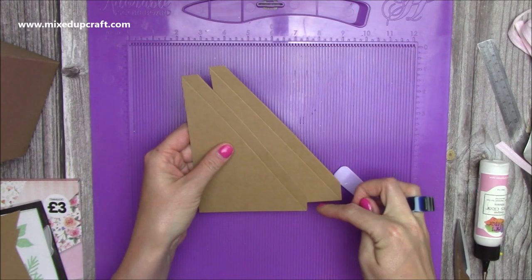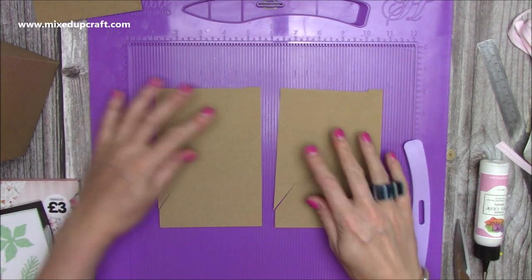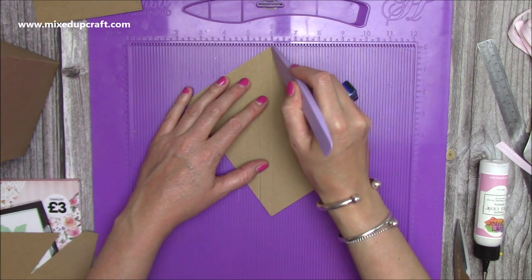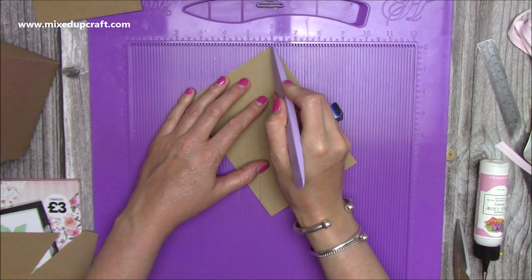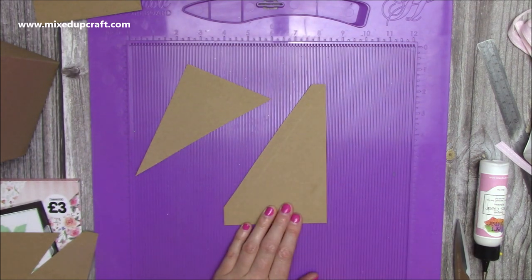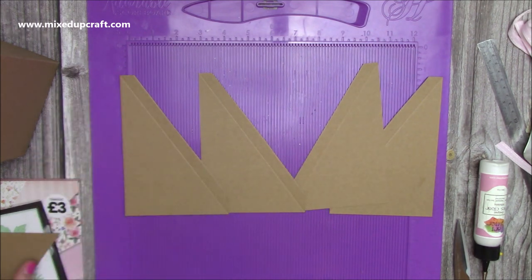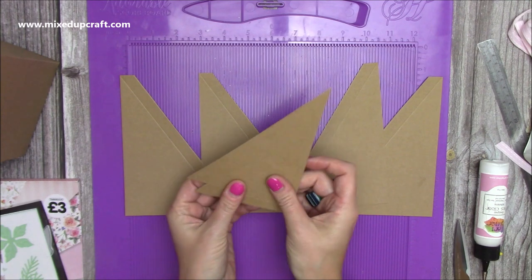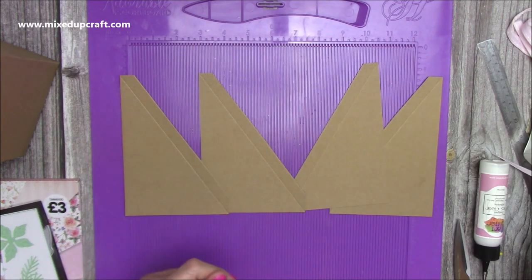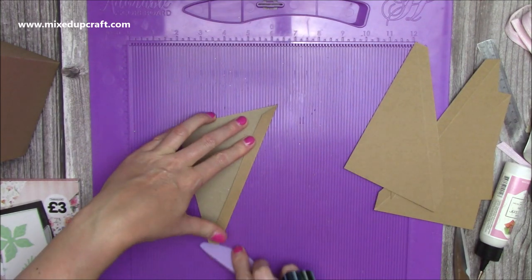Then you want to do two more from the top right to the bottom left - same size pieces. Score through there, then come the other way at five and a half and score. Cut down, keeping your point-to-point score line. You'll have two cut from the top right to the bottom left and two from the top left to the bottom right. Don't throw away the offcuts - they're good scrap sizes and also great to mat the inside of the box. Fold and burnish all those score lines on all four pieces.